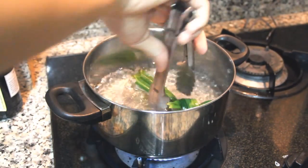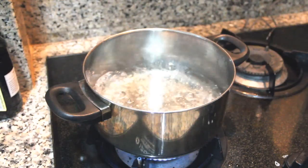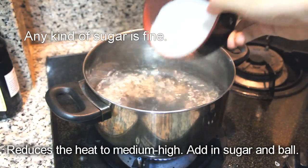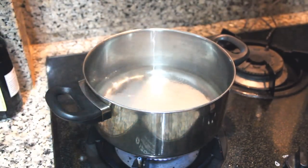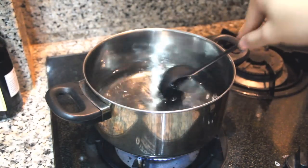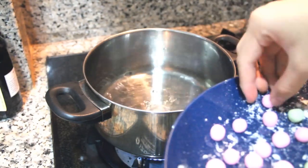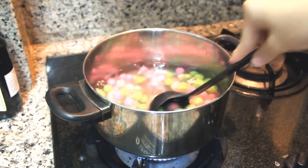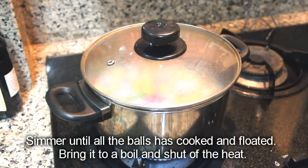Remove pandan leaves, reduce the heat to medium-high, add in sugar and the balls. Cook until all the balls have cooked and floated. Bring it to a boil and shut off the heat.